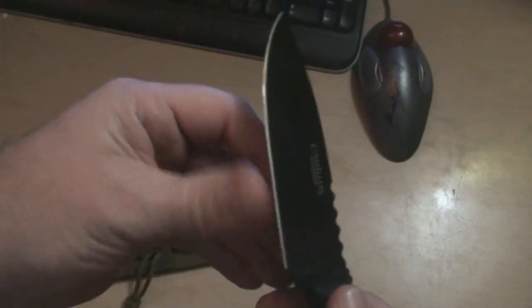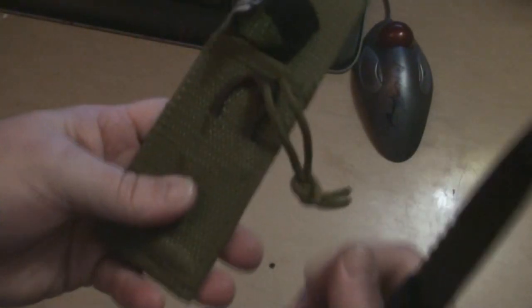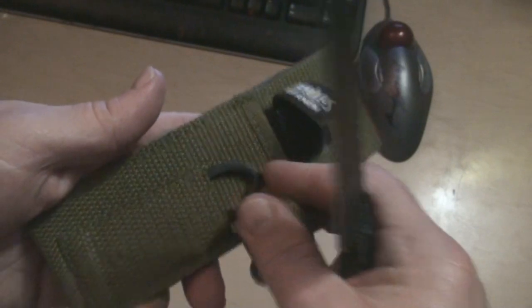You can get a good combat grip, pistol Call of Duty style — you know what I'm talking about. It comes really decently sharp, nicely sharp right out of the box. The nylon sheath is not bad, kind of like the stinger blade they've got on it.